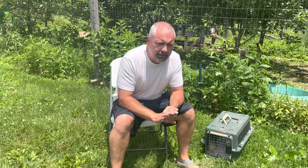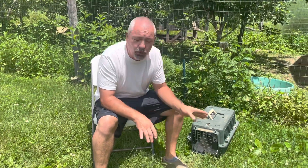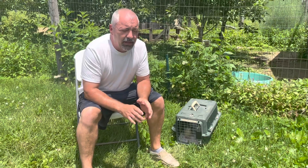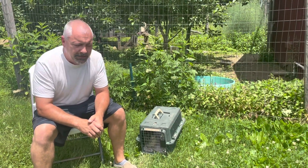I hope this is easier for someone to dispatch their quail, because I know a lot of people have a hard time with it. I take no pleasure in doing this at all, but it is a reality that when you raise quail you will likely have a sick or injured bird that needs to be dispatched — same thing with your extra males. So you need to have a plan in place for how you're going to go about doing that.